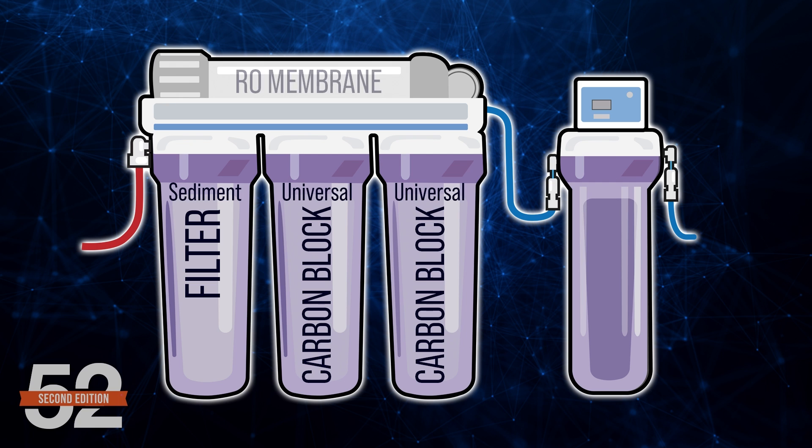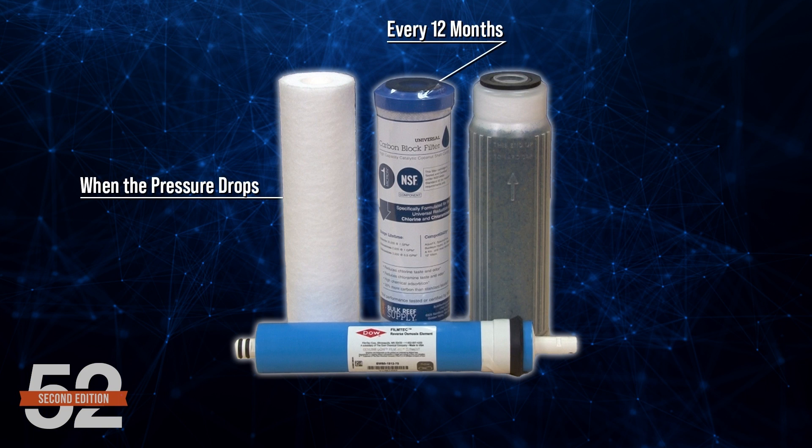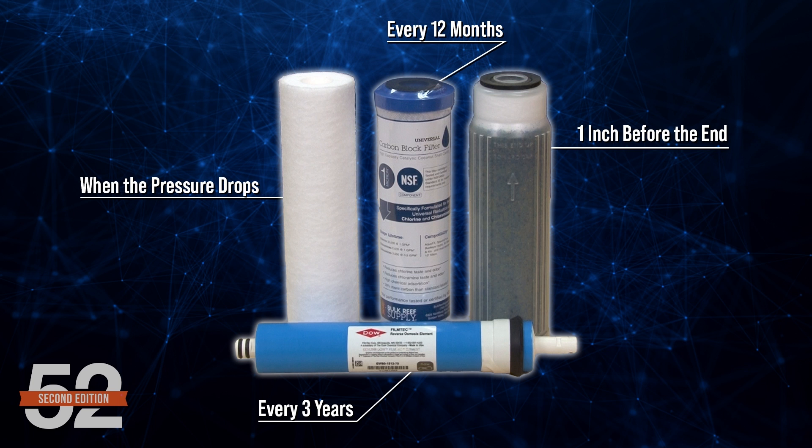Now that we've made the case, do you agree with the recommendation that 75% of reefers are best served with a five-stage RODI with dual universal blocks, a single 75-gallon-per-day membrane running at least 50 PSI, and a single mixed bed DI? Change out the sediment filter when the pressure drops, carbon block every 12 months, membrane every three years, and DI an inch before the color change reaches the top. If not, what do you recommend to other reefers or use yourself?